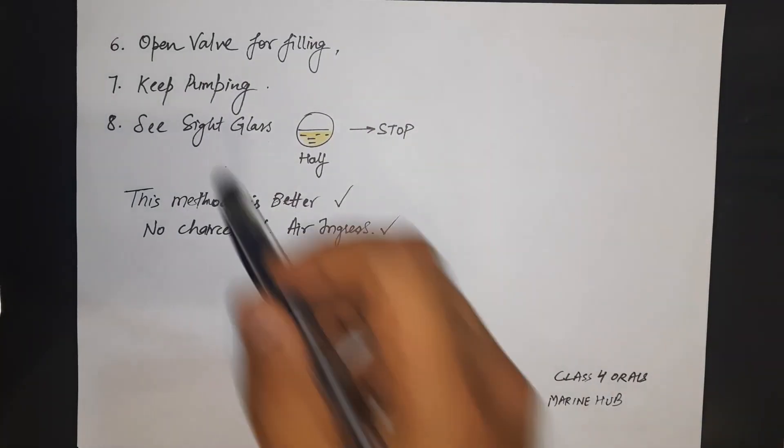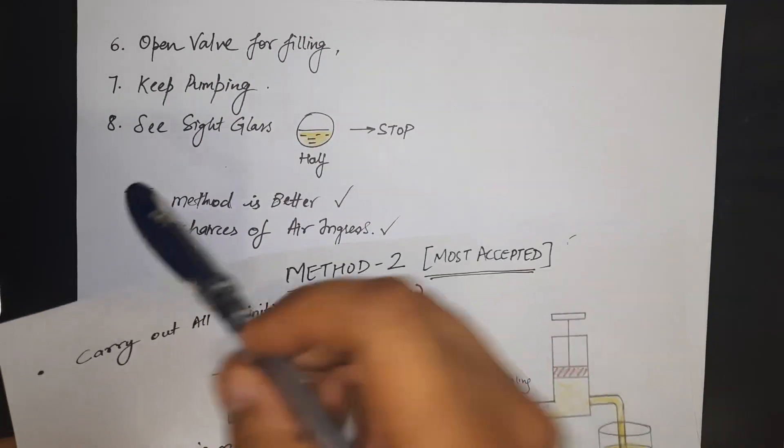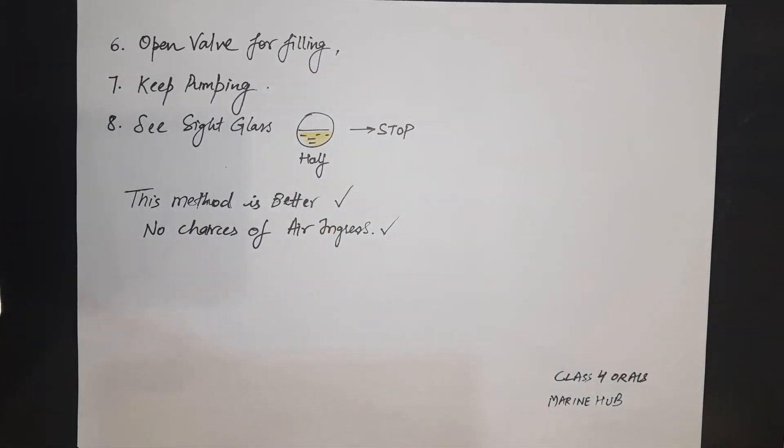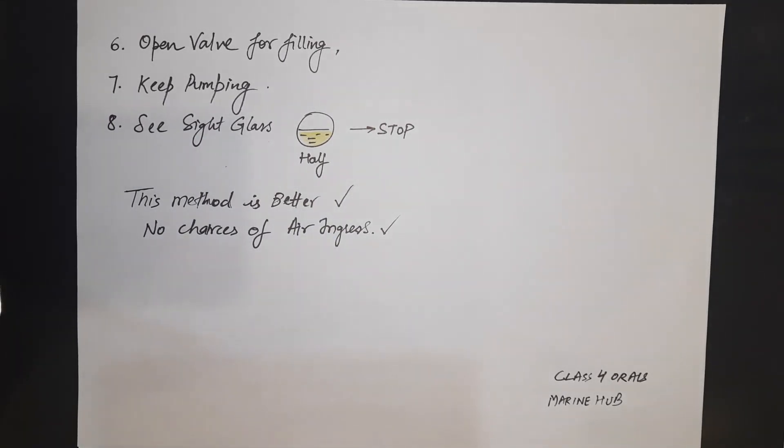Open the filling valve and continue pumping while monitoring the sight glass. Once the sight glass is half-filled, stop pumping. This method is better because there is no chance of air ingress. If the surveyor asks how to charge oil in the reefer system, explain method two. Only fall back to method one if the surveyor says no pump is available, and always mention that method one carries risk.